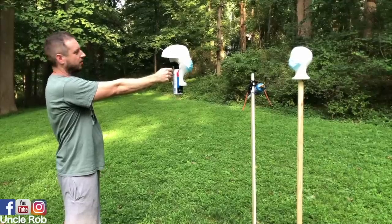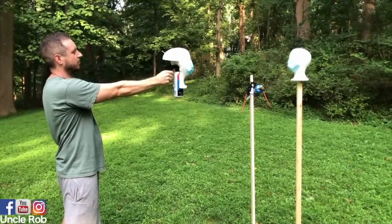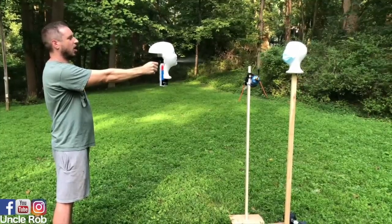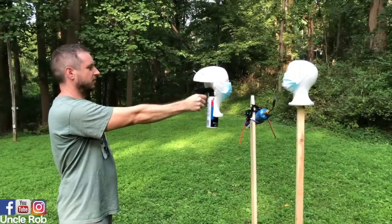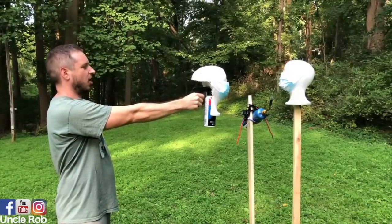Four feet, mask off. Cough, cough. Two feet, mask on. Cough, cough, cough.